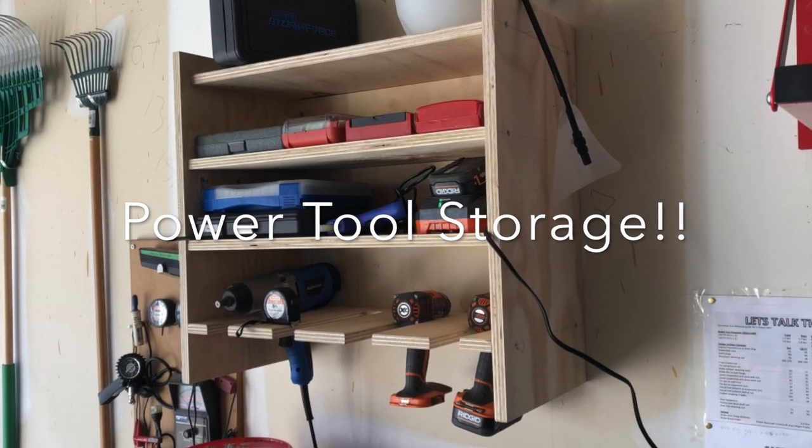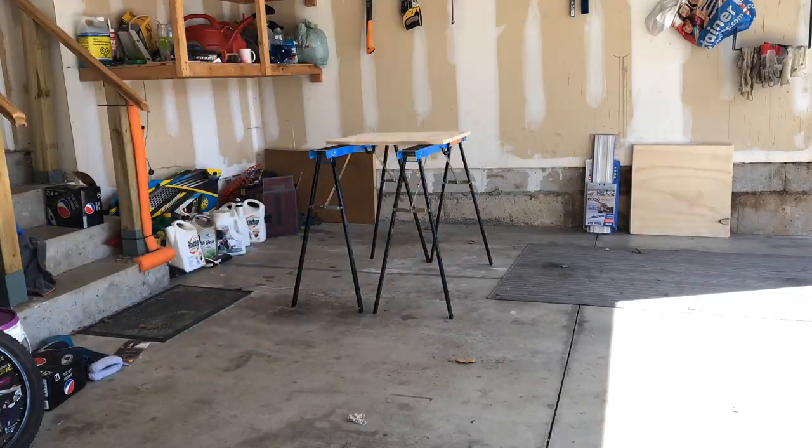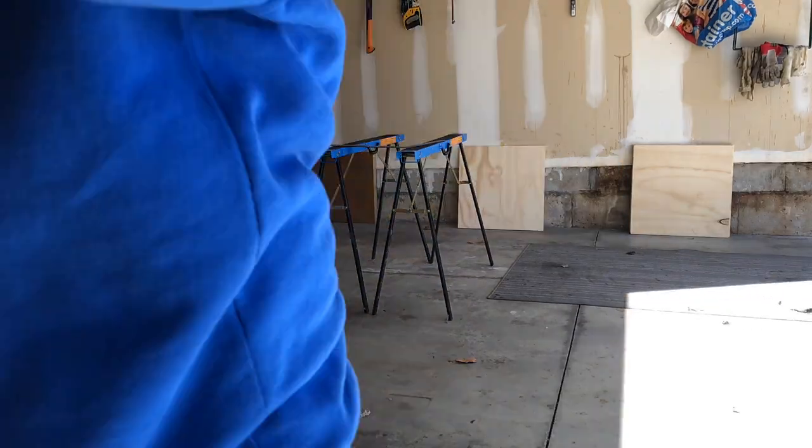As a little something extra this month, I tried to work in an efficient manner, so I decided I needed to create a power tool storage unit so that I could organize my tools a little bit better.